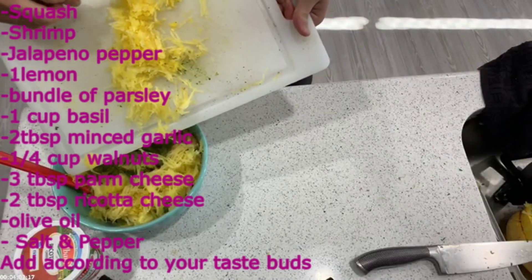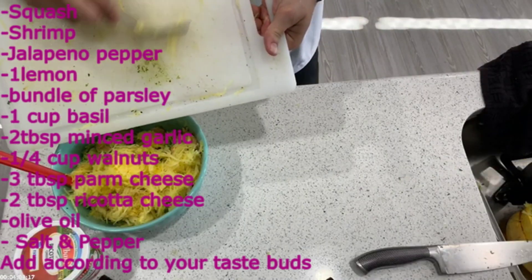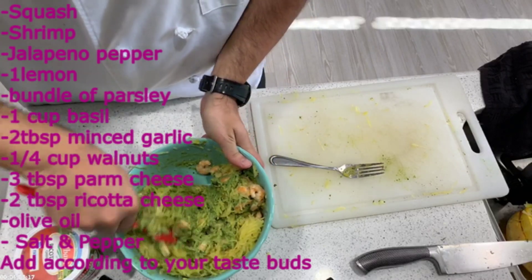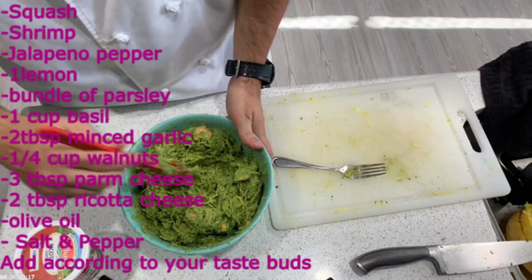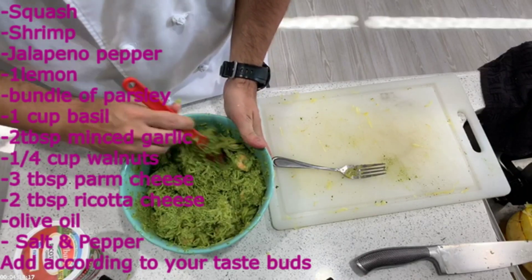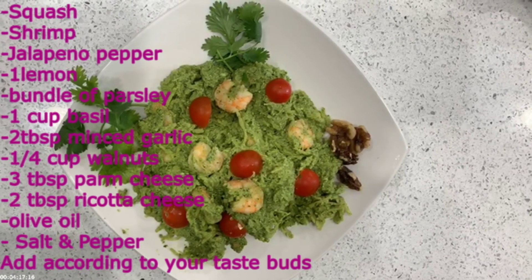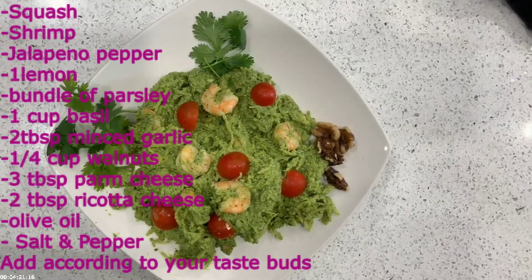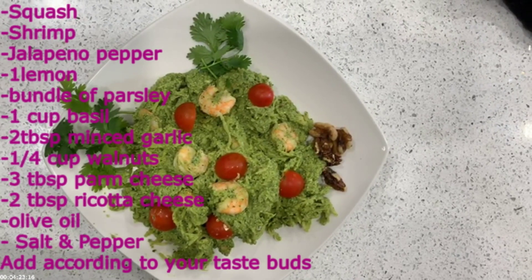I forgot to put the minced garlic in, so you definitely want to do that. Some people separate all their ingredients — I didn't and just put them all together. I hope you enjoyed this video, I sure did, and I really enjoyed the taste of this spaghetti squash.